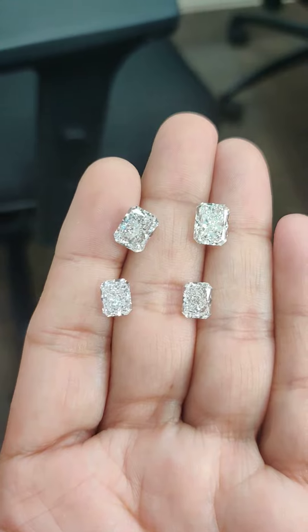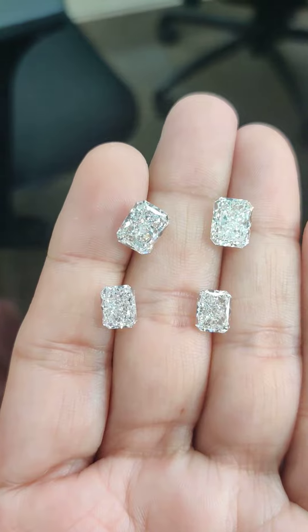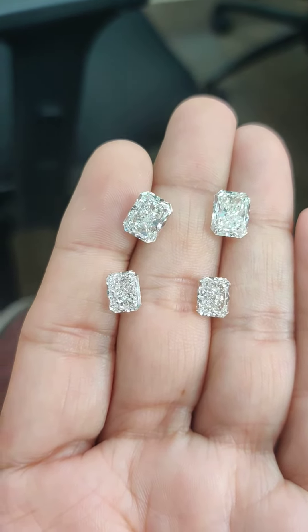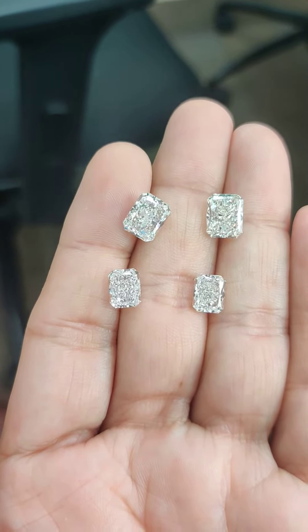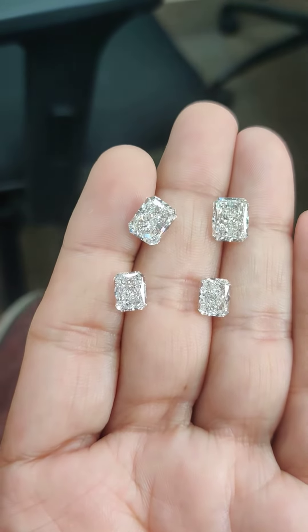These are of VS quality and GH color grade, so you know how it's going to look in real life. A lot of my North American customers and clients from the UK buy the shape of diamonds and always wonder how it is going to look in real.